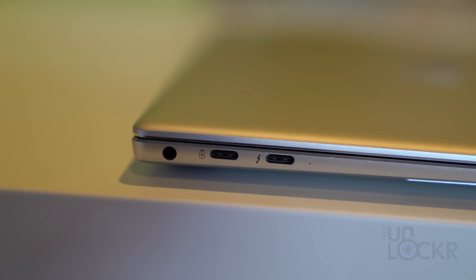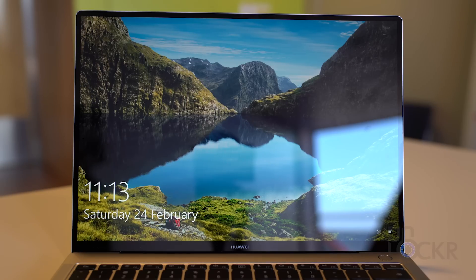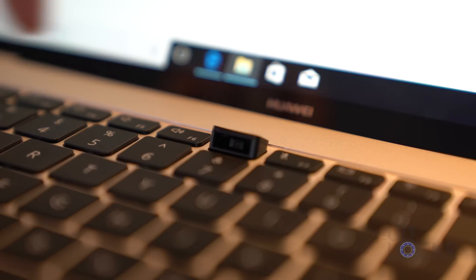On the left side, we have two USB-C ports — one with power delivery, and the other supports Thunderbolt 3 — as well as a headphone jack. On the right, we have a regular USB port. One thing you'll notice missing looking around the screen is a webcam. Huawei cleverly came up with the concept of putting it in the keyboard — you tap the camera key and up pops the one-megapixel camera.